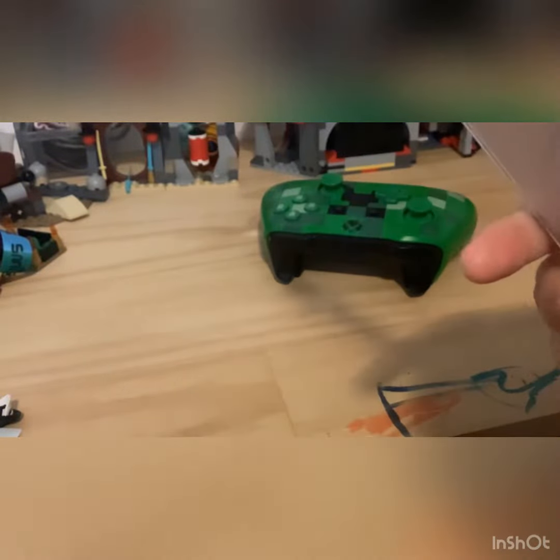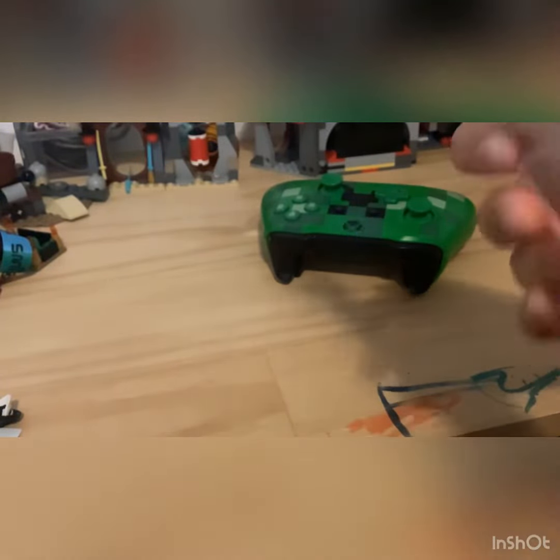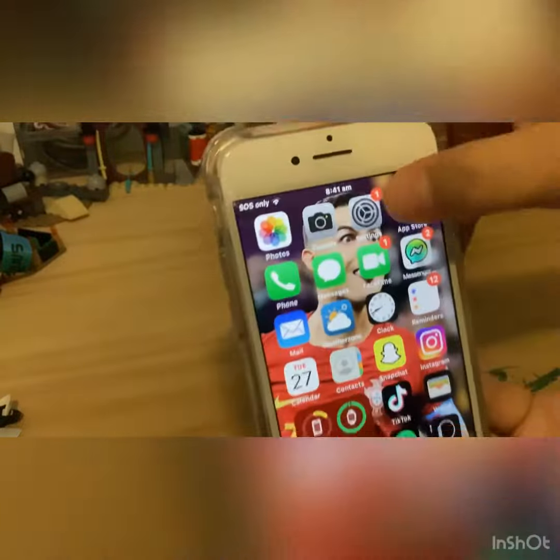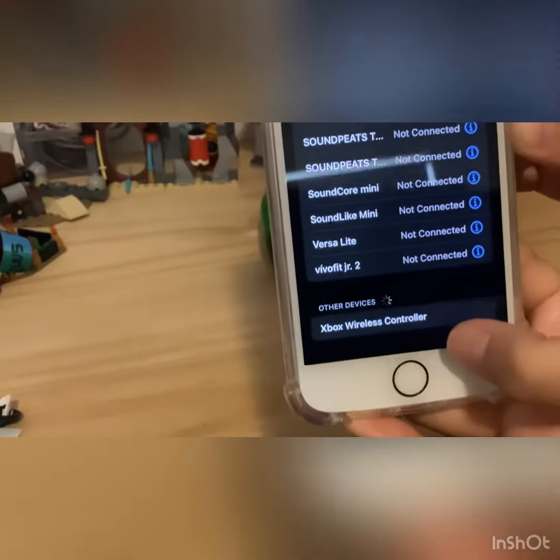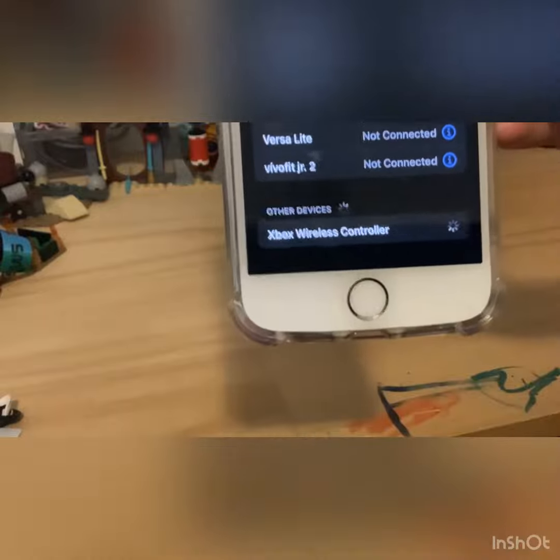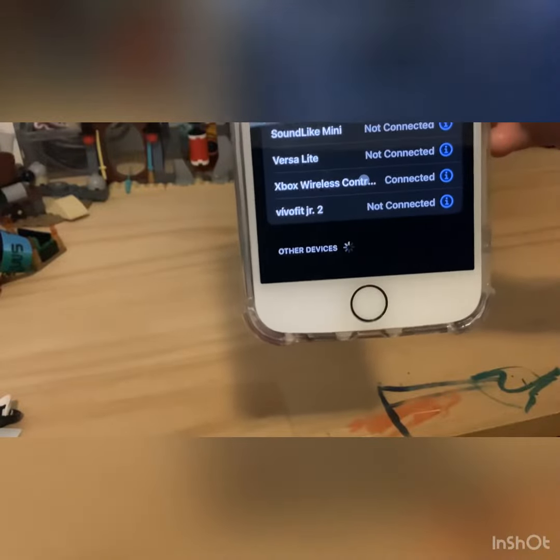Now grab your phone or iPad and put in your passcode. Go into Settings, then Bluetooth. Scroll all the way down to where it says 'Other Devices' and you should see the Xbox Wireless Controller — click that and it should be connected.